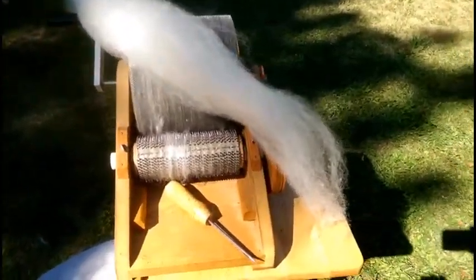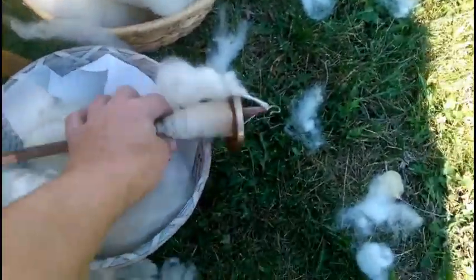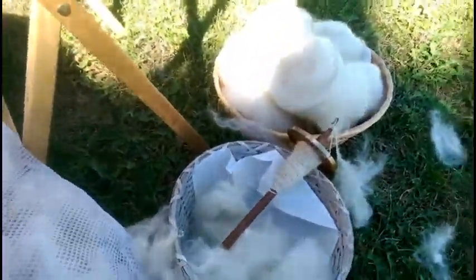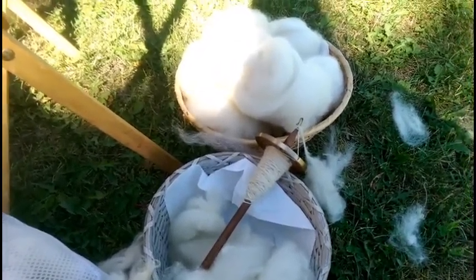After it's been carded — I ran it through the carder three times — it ends up beautiful. I roll it up into a rolag or a ball. See, that fleece was not felted and I got all the vegetable matter out of it. Now I can take it to my drop spindle or my spinning wheel and spin yarn. Spinning is a whole other thing and I will teach you that in the next series of videos — God bless.